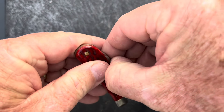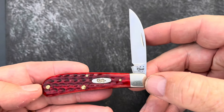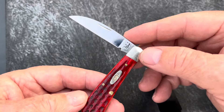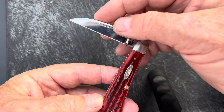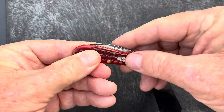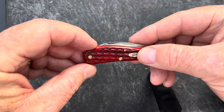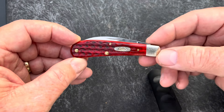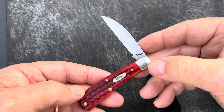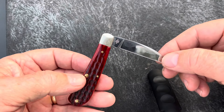Let's pull the blade. This is going to be a stainless steel knife with a half stop. It has a Wharncliffe blade — a really big Wharncliffe for the handle size. Pretty much goes about 90% of the handle is the blade. So even though it's small, it carries a pretty good size blade with it.